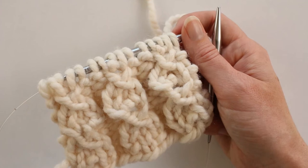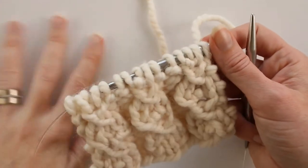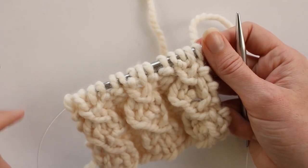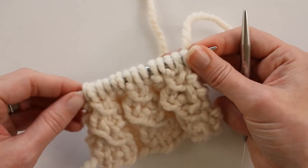Hi there, this is Jennifer with Brome Fields, and today I'm doing things a little different — I have a white background. I want to know what you guys think, so definitely leave me a comment down below. Let me know if you like it or not; I'm going to do this for a few videos and see how it works.